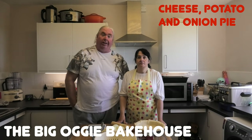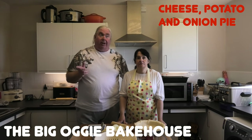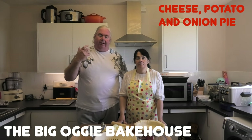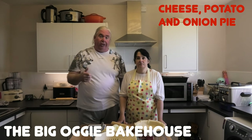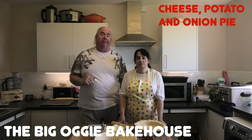Hi everyone and welcome to the Big Oggy Bakehouse. Today is a recipe that has been requested. We've asked numerous people on the channel if they've got favourite recipes or they're interested in us creating recipes for them, and Sharon Thompson — hi Sharon — you've asked if we could find a cheese and potato pie.